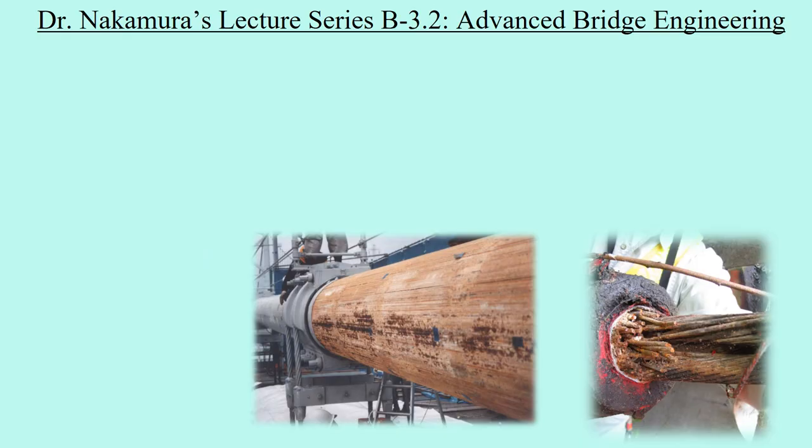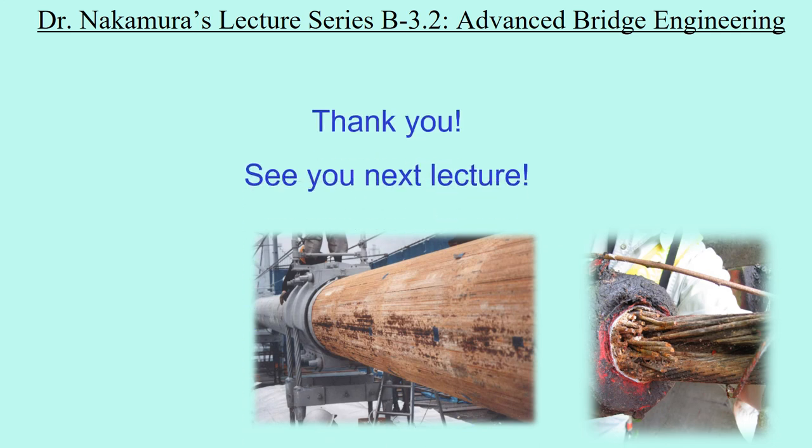That's all for this lecture. Thank you. See you next lecture.